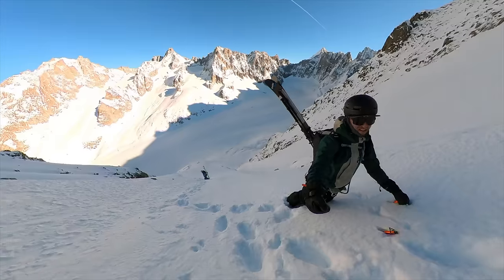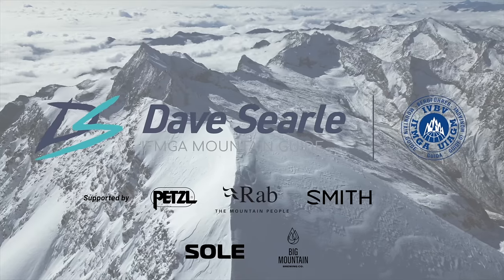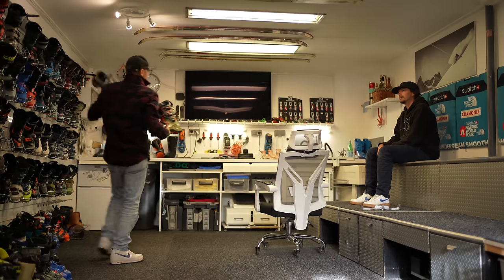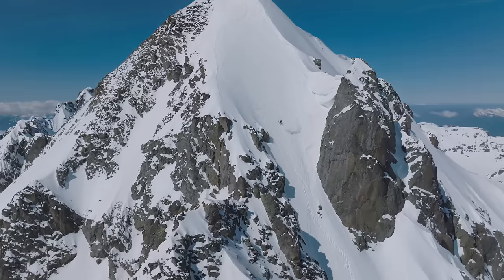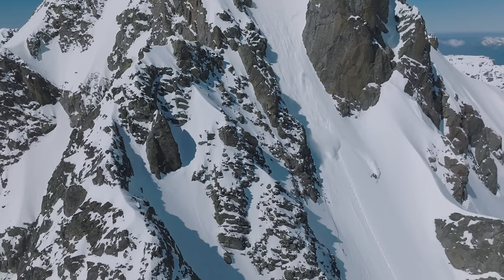This video is about how to choose a pair of ski boots. I'm here in Seoul Boot Lab Chamonix and we're going to talk about ski boots. Ski boots are arguably the most important part of your ski equipment and getting this right will really transform your skiing and give you the best experience possible out on the mountain.